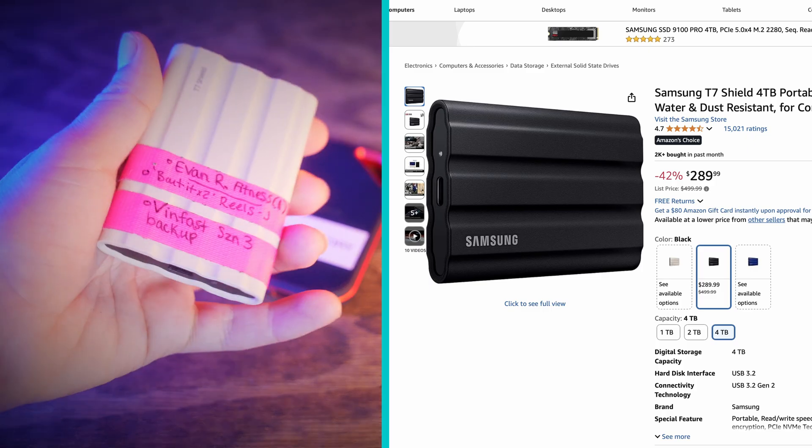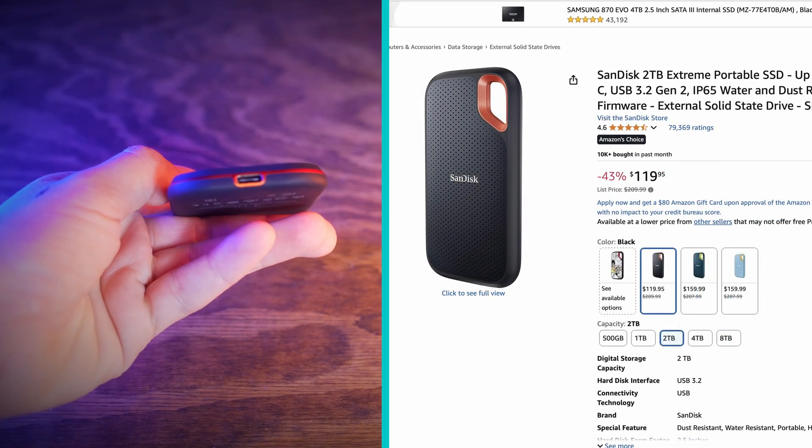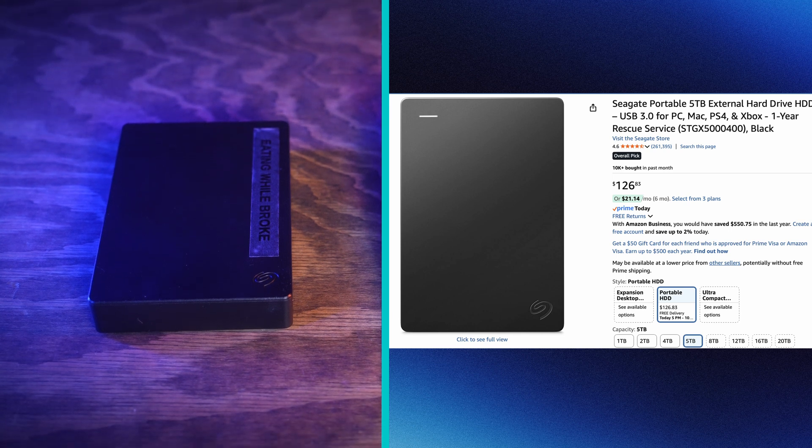The SSDs that I get are usually between two and four terabytes, depending on how large my files are estimated to be. The HDD I get can be anywhere between four and 20 terabytes. For a beginner, 20 terabytes is a lot, but at some point you may have a project that's so big you're gonna need 20 terabytes over the span of however many months you're shooting.